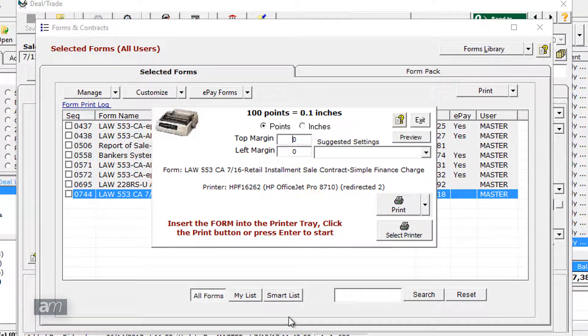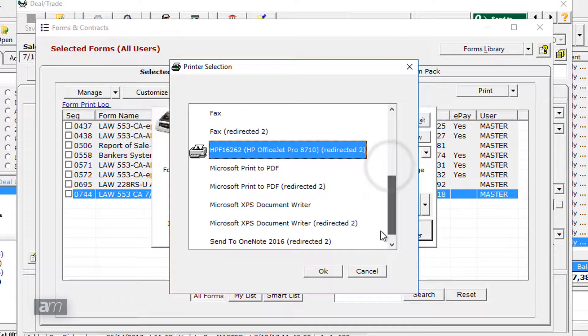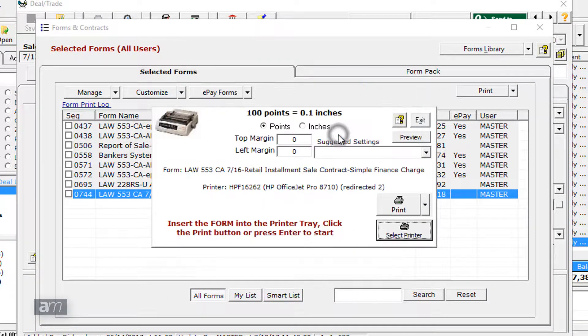Make sure the Okidata printer is selected by clicking Select Printer, then clicking on the correct printer from the list. Next, click Print.